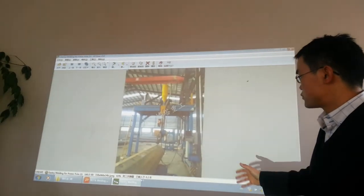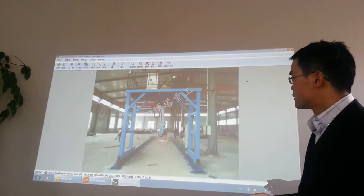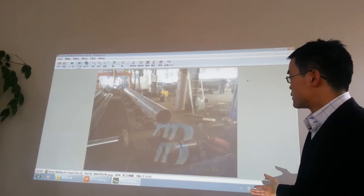Some gantry welding machines. This is a production line we make for the factory.